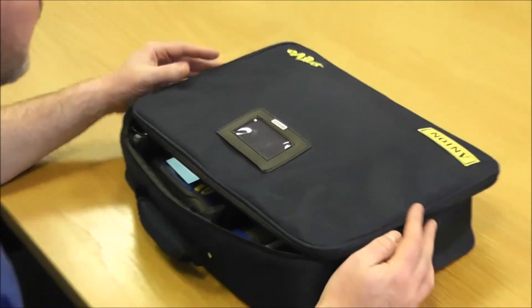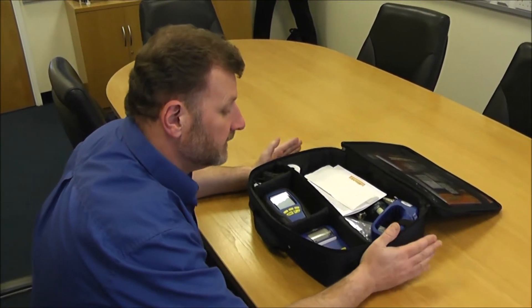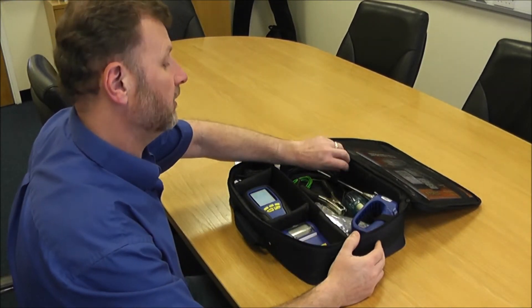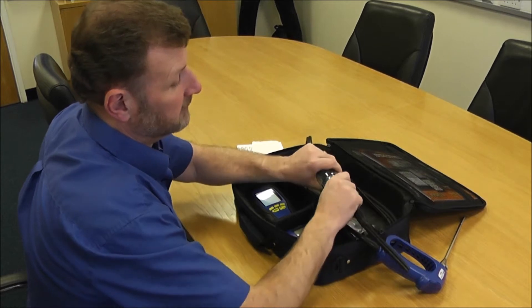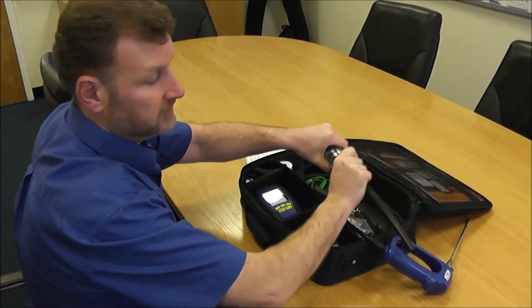We're going to go through some duty of care. What I want to concentrate on first is the flue probe, because nine out of ten times if your readings are questionable, it's normally something to do with a flue probe — either a wet filter or a blockage, or it might be as simple as the case part being slightly open, letting in oxygen which is depleting your readings.